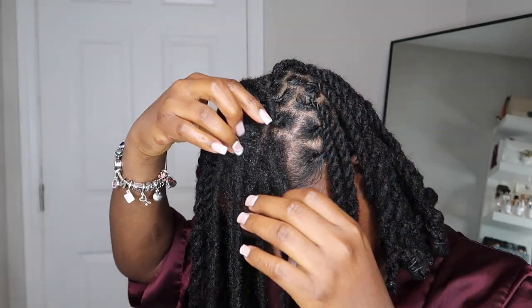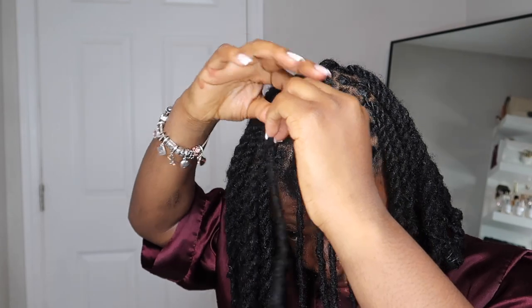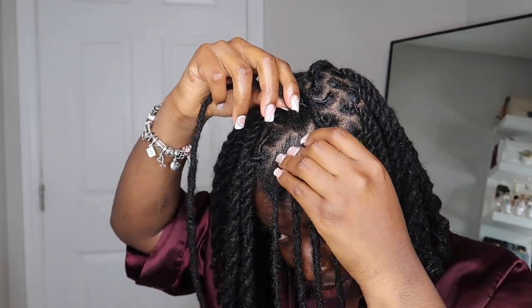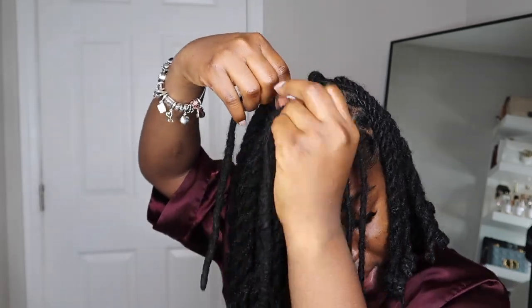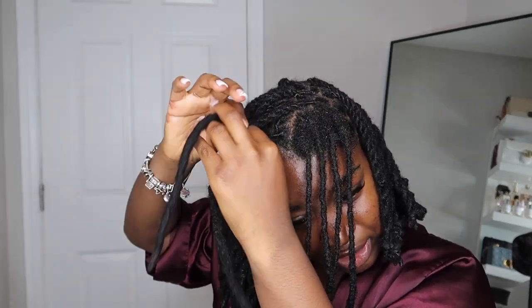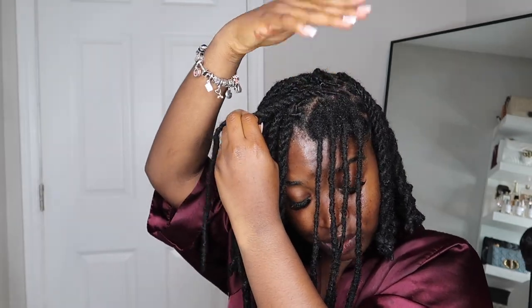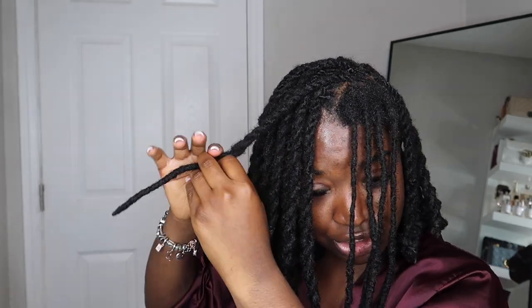I feel like if you're trying to do the asymmetrical bob look, your hair has to be long enough — especially the front. The front has to be long enough because when you reach the front, you kind of have less hair to work with to make the bob. Especially if you're swooping the hair from the other side, your hair has to be long enough to make the asymmetrical bob look. Mine is not 100% there yet, but I'm just going to make it work. It's not going to be perfect, but we're just going to make it work.